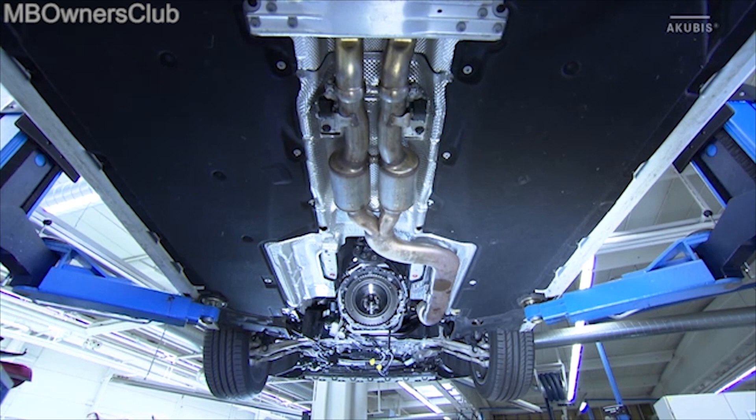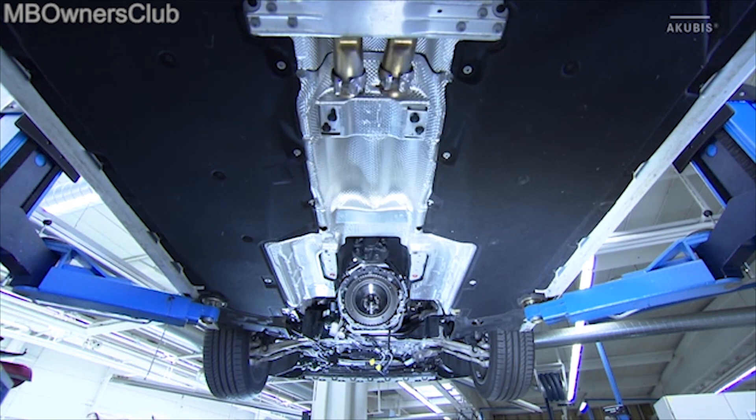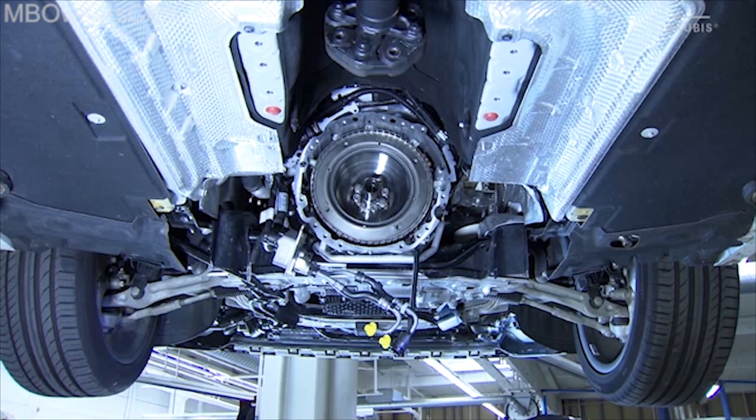For the later removal of the integrated starter generator, the transmission was removed from this vehicle. After removing the exhaust pipe, drain the coolant from the low temperature circuit. To do this, open the hose couplings at the marked points.